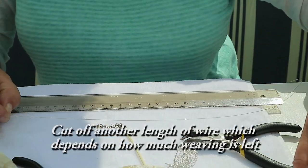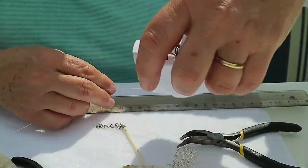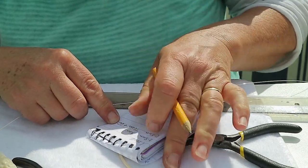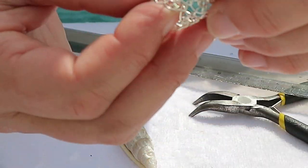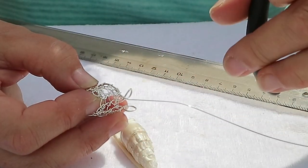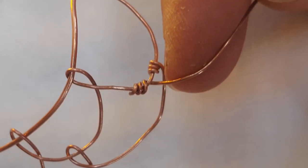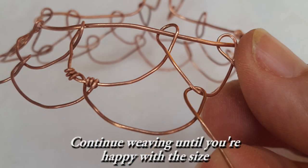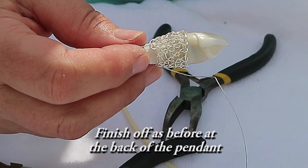Cut another length of wire — the length depends on how much weaving you have left. Join the new wire by winding it twice around the loop in the section above. Then continue weaving until you're happy with the size of the basket. When you're happy, finish off as before at the back of the pendant.